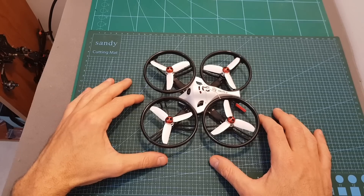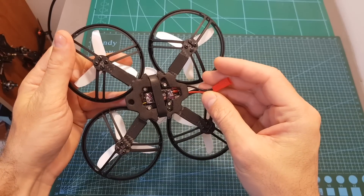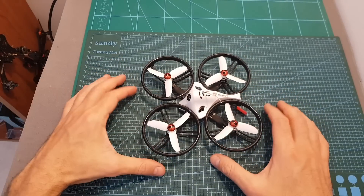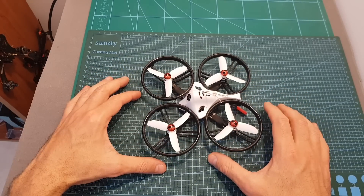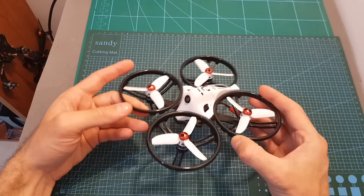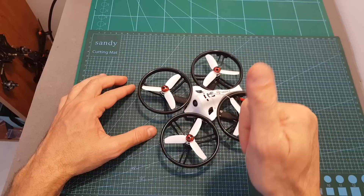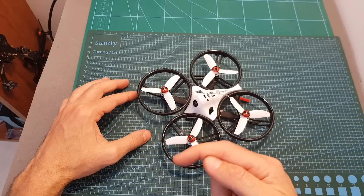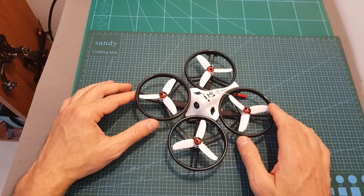I'm going to test the quadcopter again without the propeller guards and also after replacing the connector with the XT30. If the result is satisfying, I'm going to post another video. As always, thank you for watching — I hope you enjoyed it and found it useful. If you have any questions about the ET125 V2, feel free to ask in the comment section below. Don't forget to leave a thumbs up if you liked the video, and consider subscribing and hitting the notification bell.